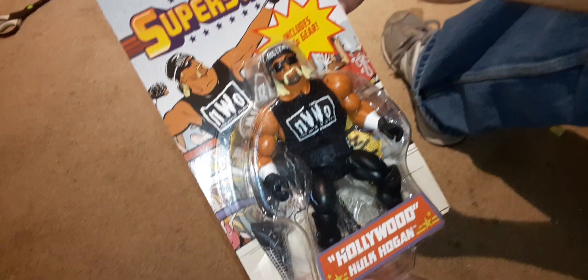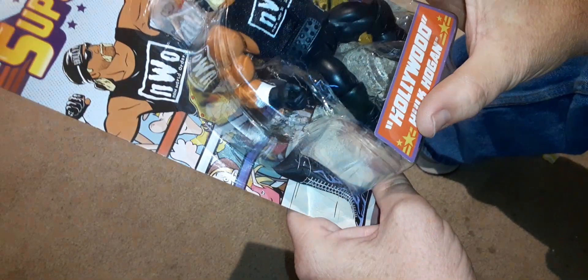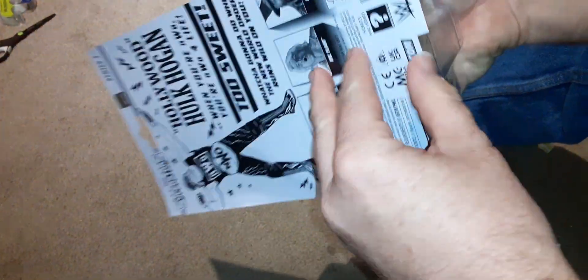These were made by Mattel and they are in the Masters of the Universe Origins style. So let's take this apart. I don't save the packaging on these things, so that's not a big deal.